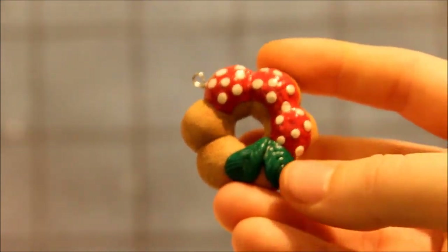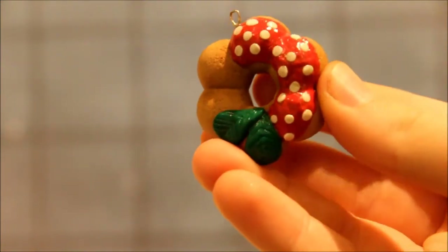And I made this donut and it is mostly strawberry.